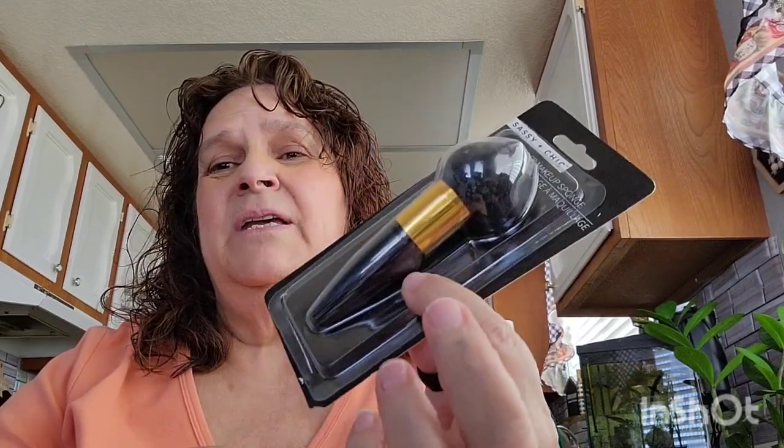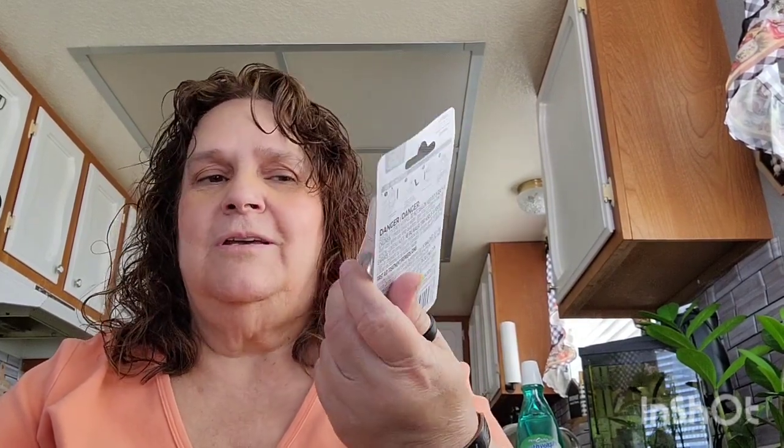I picked up another one of the blender makeup sponges — I use these a lot so I went ahead and got another one. I also picked up two more of the Sure Scent plugins. I don't actually use them for plugins — I have a little device that sprays out fragrance, and the refills for it are expensive, but this one fits in it and works. I found the lavender and the lemon. I'll insert a clip so you can see what I'm talking about.